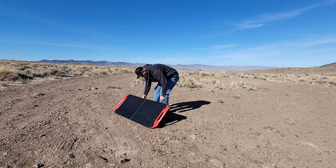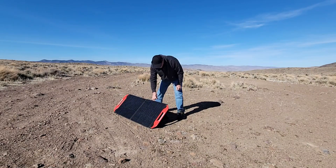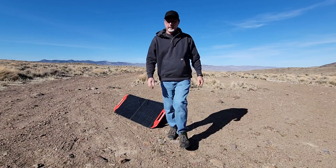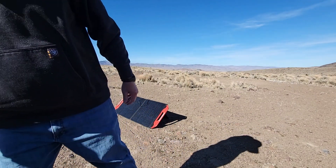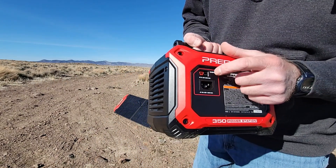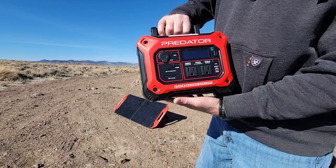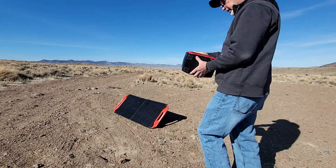I'm going to set that down there and grab my little power station here. This is where you plug in your solar panel — let's plug it in.